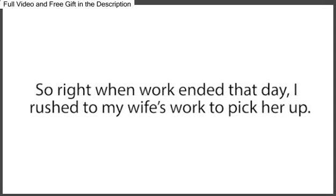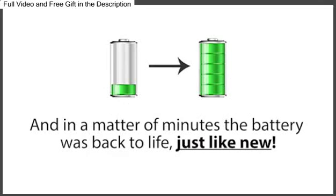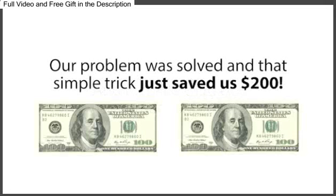So right when work ended that day, I rushed to pick up my wife and we headed straight to the mechanic shop where my car and its dead battery were still at. Immediately when we arrived, I ran over to my car, tried the method Frank taught me for car batteries, and in a matter of minutes, the battery was back to life, just like new. My wife and I could hardly contain our excitement, and just like that, our nightmare was over. Our problem was solved, and that simple trick just saved us $200.